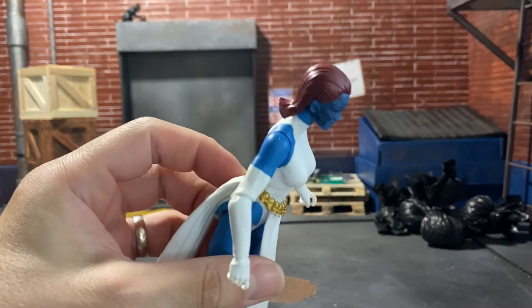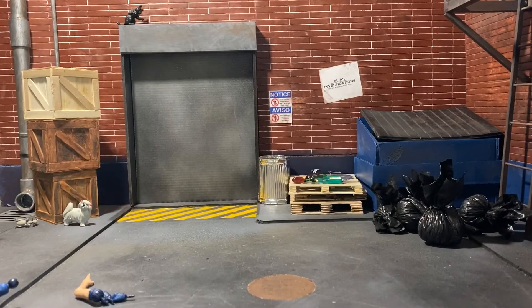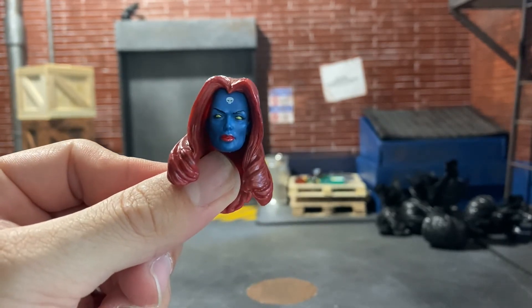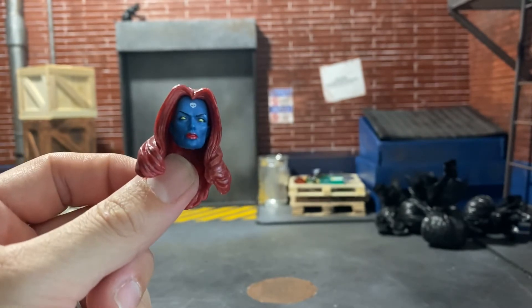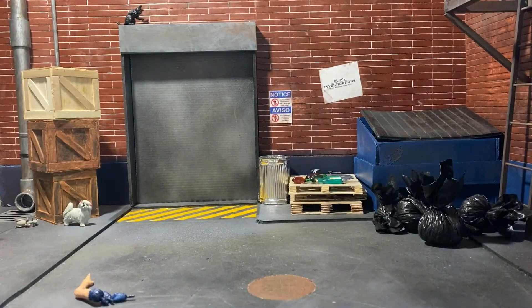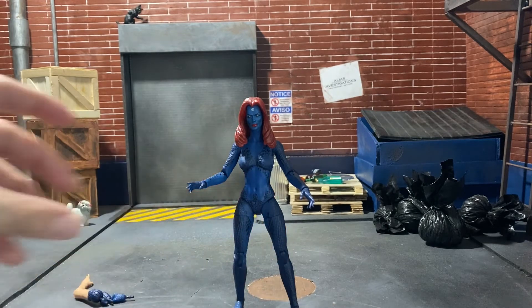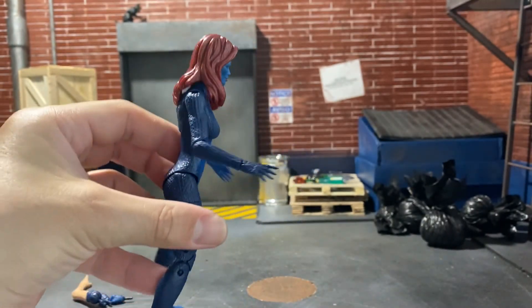There's the movie head on the comic body. Again, the shade of blue is off. And then I have the old, old Marvel Legends Mystique head — I forget what wave it was, but way back they had it, I want to say like Hit-Monkey or one of those, like 2013 or so. I don't have the body for this, but I kept the head. So let's see how it looks. There she is. That's a really nice head — that's why I kept it. It looks really, really good on her. Again, the shade of blue is different, but it looks nice.